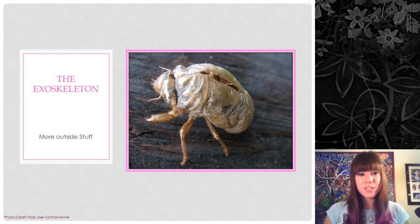We're going to first start with the exoskeleton, which is kind of related to morphology because it's more outside stuff, but today we're going to be talking more about the functions of the exoskeleton. The purpose of the exoskeleton is very much like your skin, although it has a dual function — it protects the outside of the insect, keeps stuff in that's supposed to be in and keeps stuff out that's supposed to be out, but it also provides a support structure.